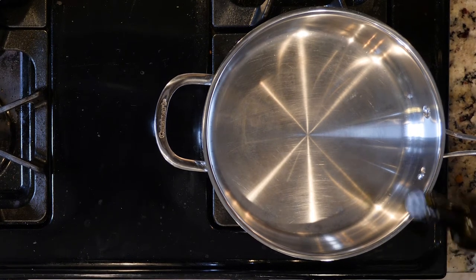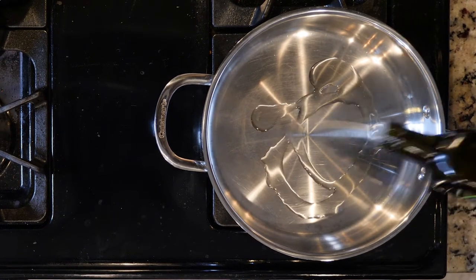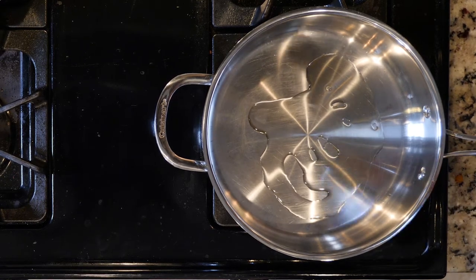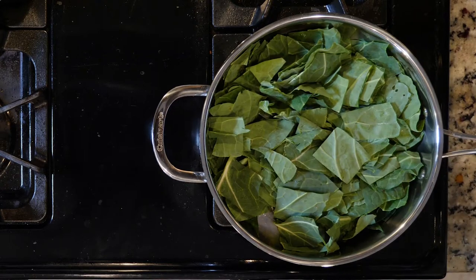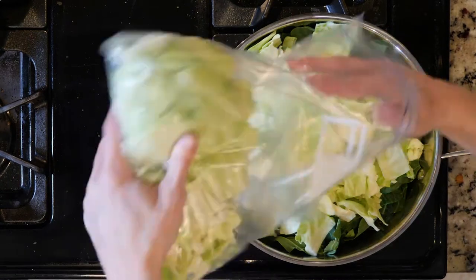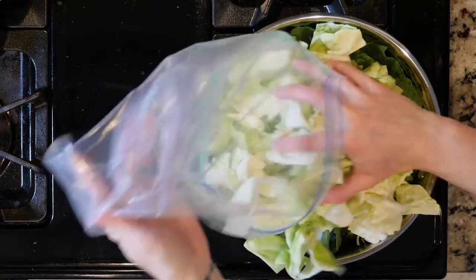Begin by heating a little oil or butter in a tall walled pan over a medium-low flame — you're going to be more low than medium. Add the cabbage and collards. The pan will be piled very high, but it will cook down. Cook the veggies until soft, about 15 to 20 minutes.